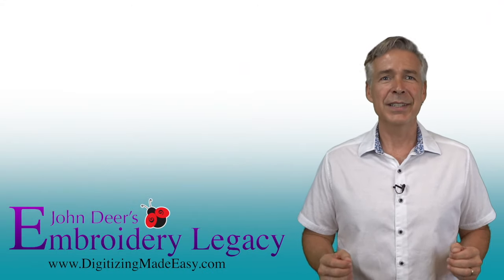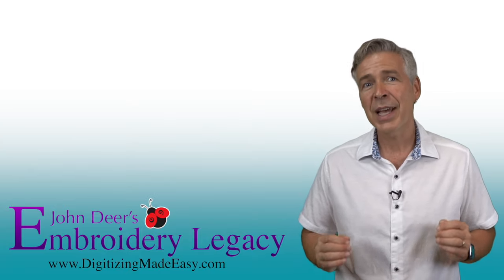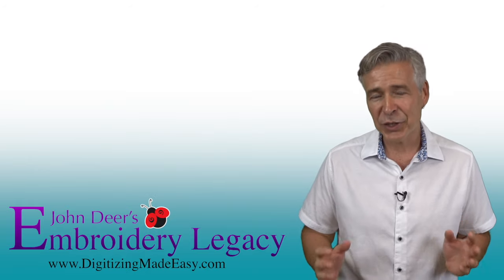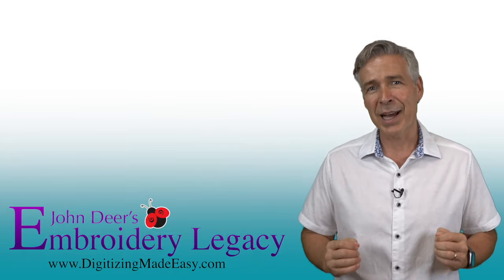Thanks for watching. To make your embroidery life easier, hit the subscribe button below to be notified of new tips and tricks videos, giveaways, and more. Plus, take advantage of our digitizer's cheat sheet and get a free embroidery design in the links below. The next step of your embroidery legacy starts here with ours.